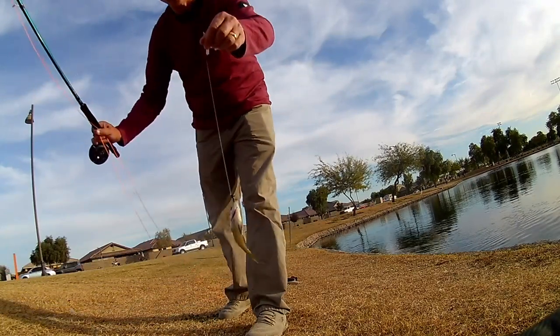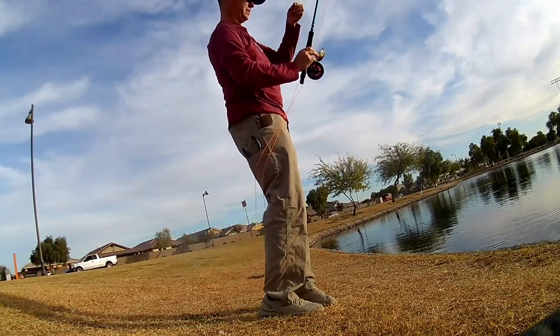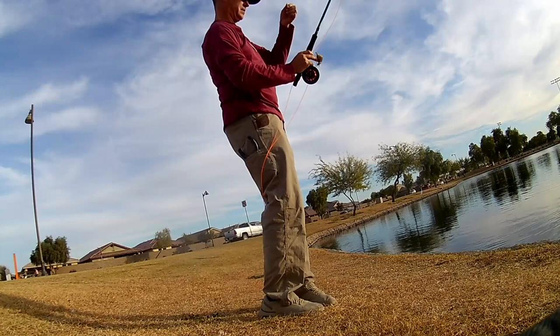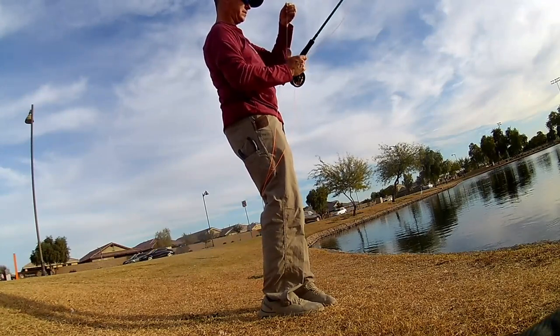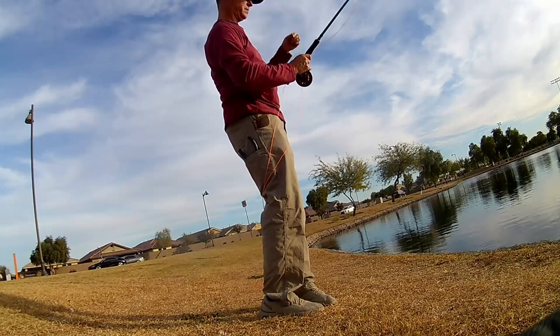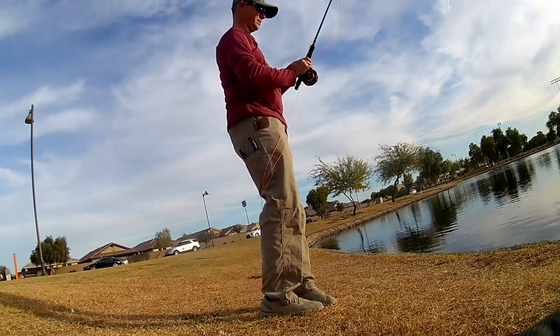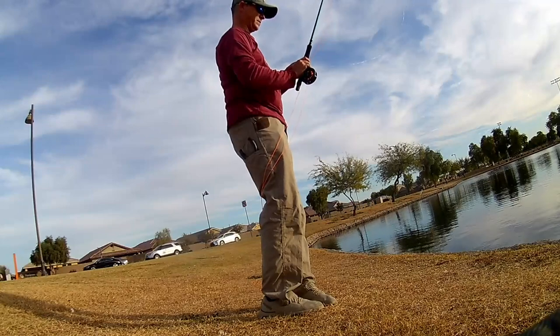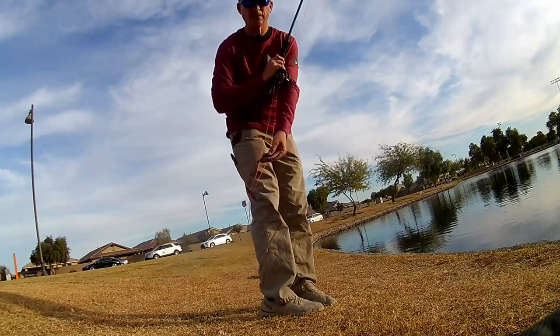Another bluegill. Another little bluegill.